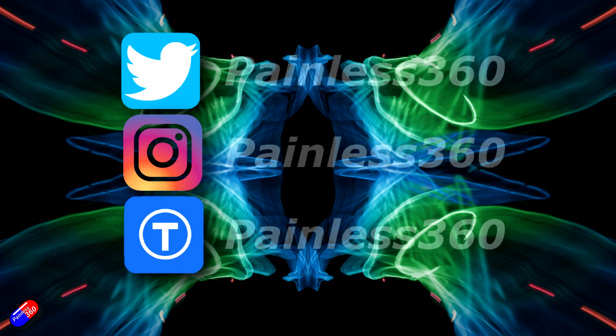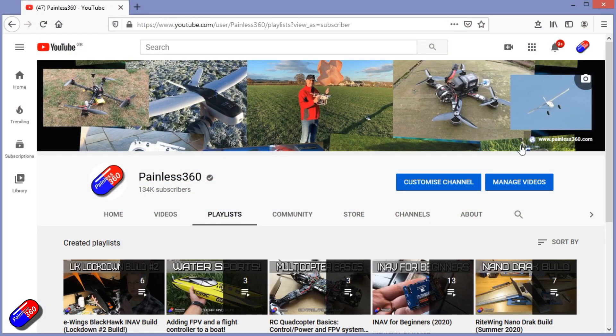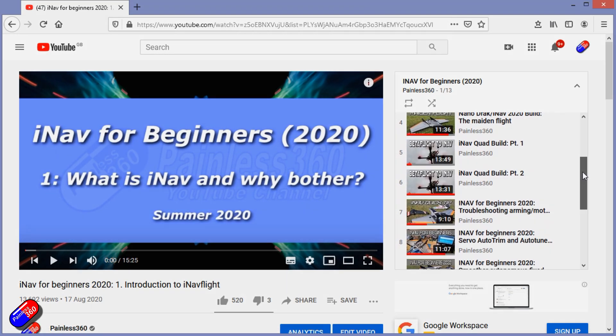Thank you for spending your time watching this video. You can find me in all the usual places on social media. If you're trying to learn about a subject, check out the playlists — all of my videos are organized into easy-to-follow playlists that will take you from the basics right through to some pretty advanced stuff.